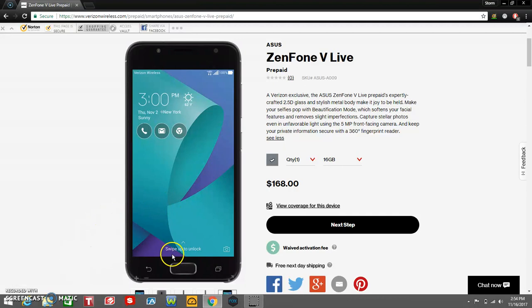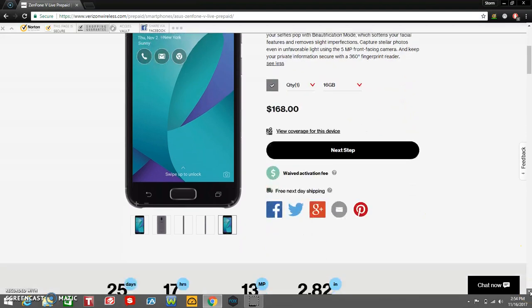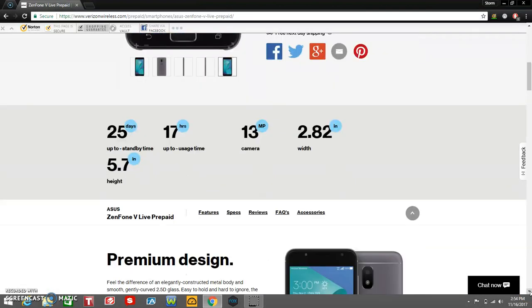Your fingerprint reader is right here where the home button is — that's where your fingerprint reader is on the front. The Asus Zenfone V Live has 25 days of standby time, 17 hours of usage time, 13-megapixel rear-facing camera. The width of the phone is 2.82 inches, and the height of the phone is 5.7 inches.